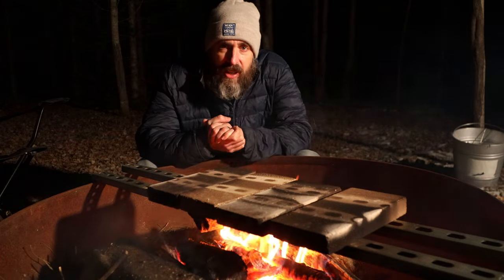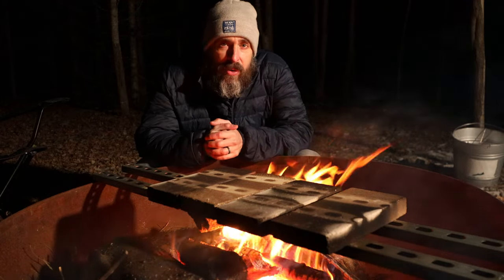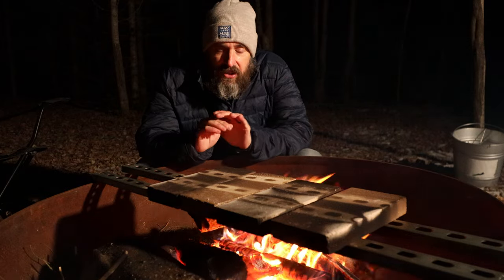Usually I heat it with a Mr. Buddy propane heater — almost can't beat it, heats it up real quick. You just have to keep a window open. And if I have shore power available, then I just use an electric heater.